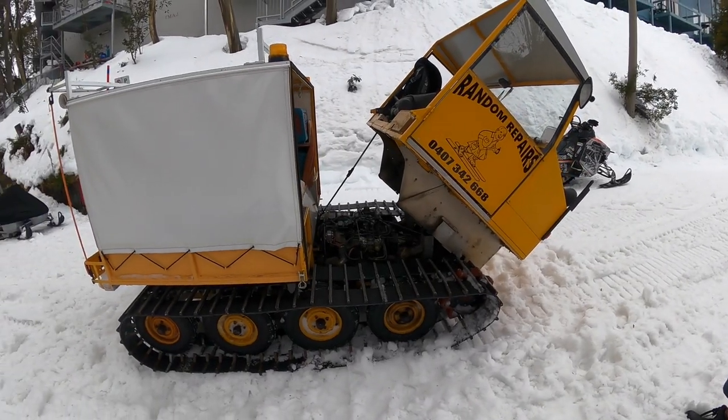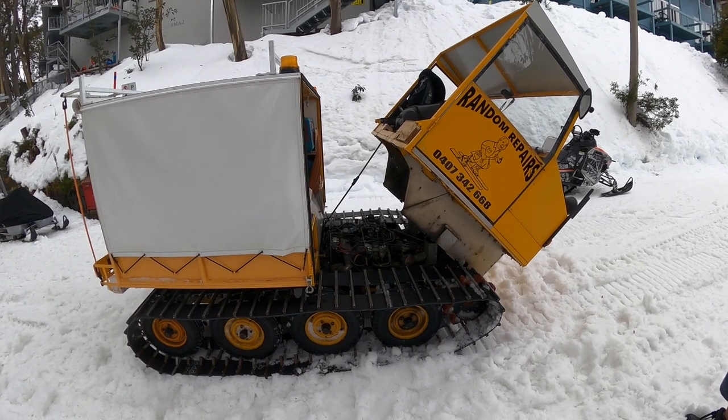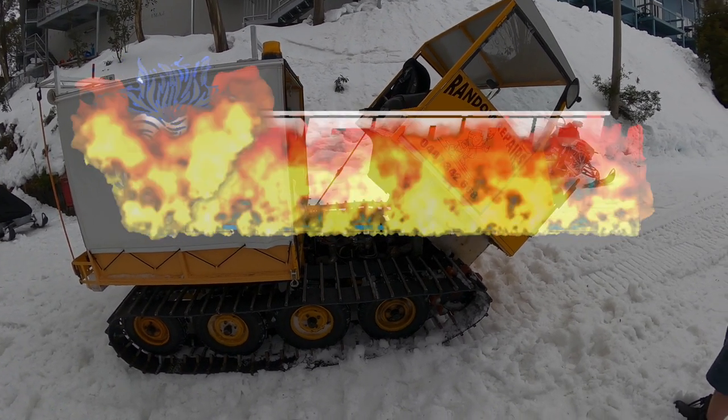I'll just check this thing out and show you guys on the channel something other than a bus or a bug — and it's got a VW motor in it, which I found out. Very cool. All right guys, we will catch you in the next video. Cheers!